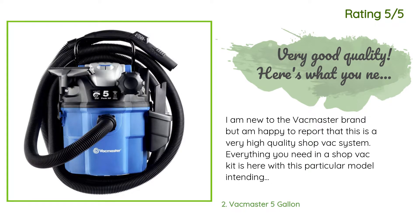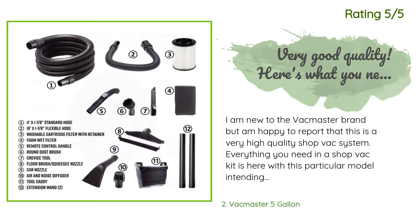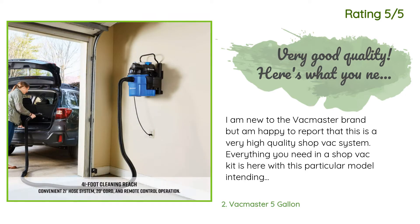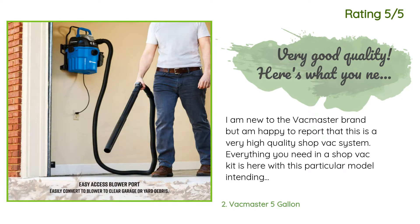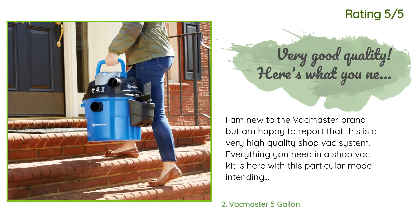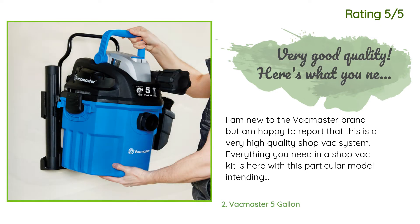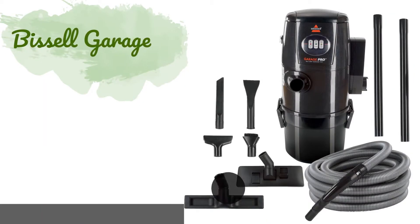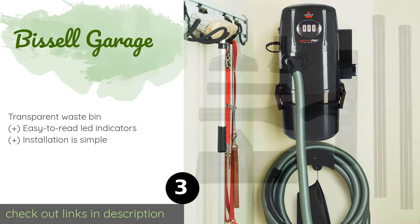Another happy customer said: 'I am new to the Vac Master brand but am happy to report that this is a very high quality shop vac system. Everything you need in a shop vac kit is here. With this particular model intended to be mounted to the wall, I mounted it in my garage, which makes car and floor cleanups very easy and convenient. Both hoses connected will give you easy coverage for 20 feet in all directions. The vacuum works well and is a huge improvement over my older 14-gallon Rigid, which was way too big for my needs.'